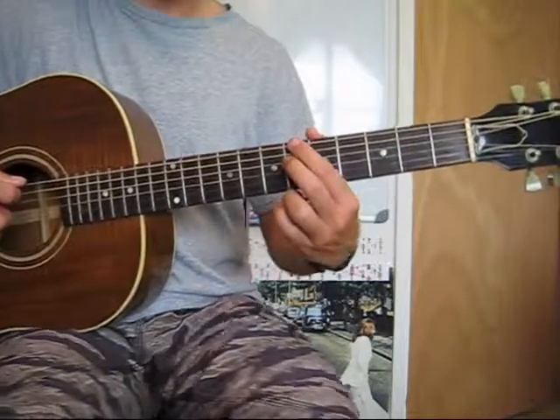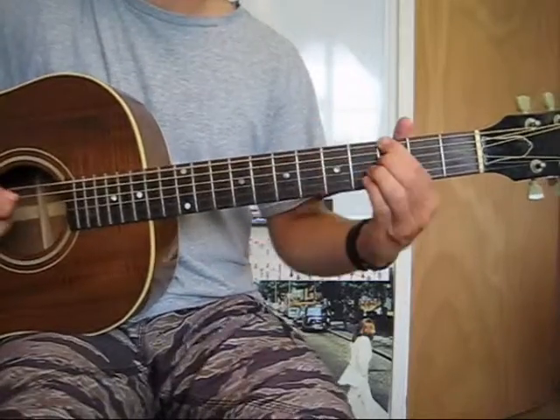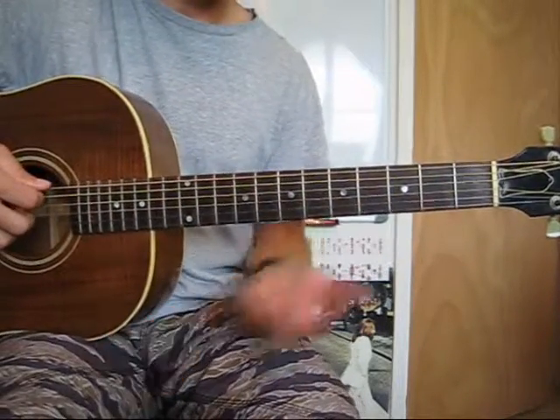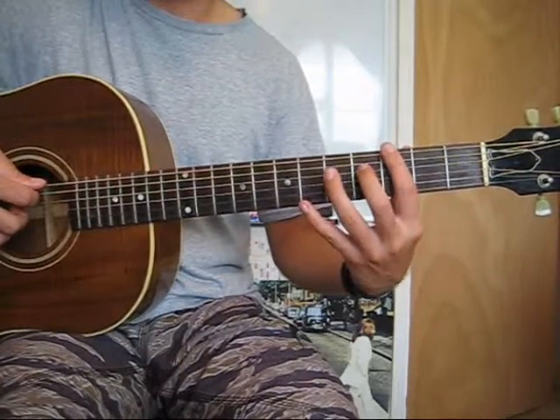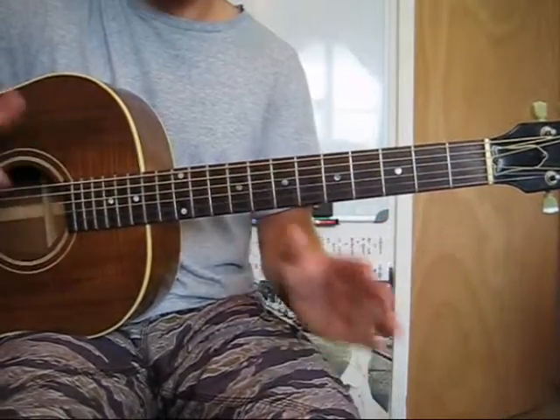Not to be confused with a B flat 7 — those are different. But anyway, those two distances and shapes are a 7 and a flat 7. So there you go. Now when somebody says they're playing a flat 7 or a 7, you know what that means — but more importantly, what that sounds like.